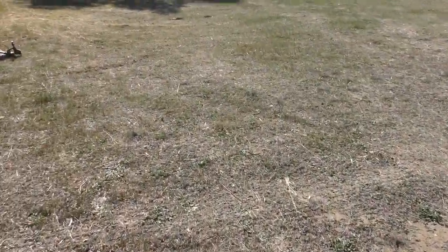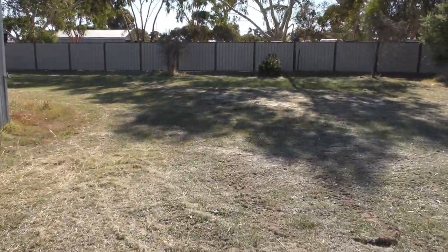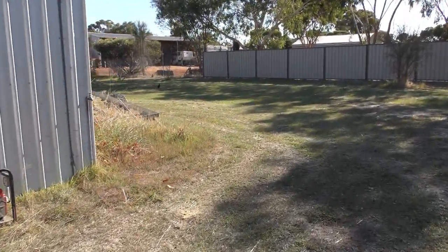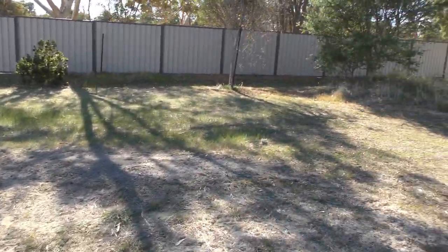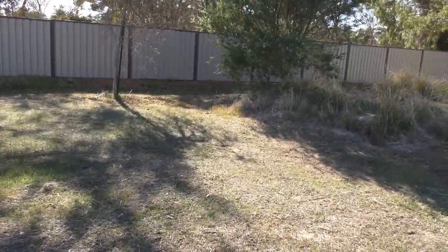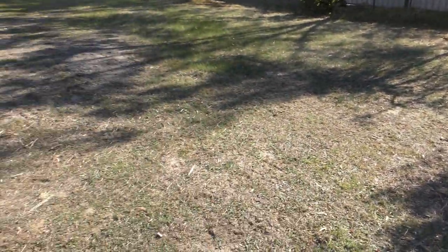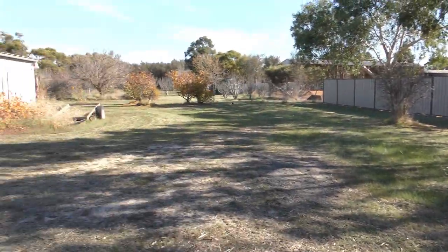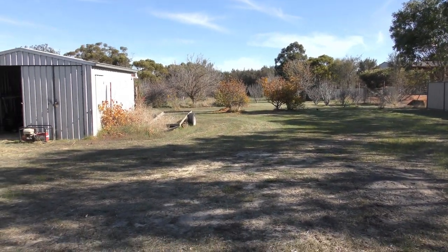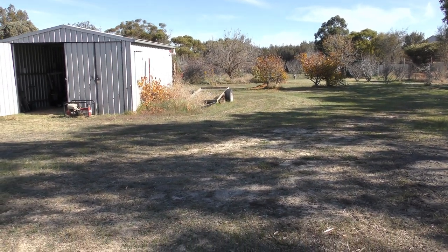Over this side I'm not quite sure what I'm going to do yet. I'll need to put up a fence from this other shed over to the other boundary fence. I might even put it up a bit further and come across at an angle to give me a bit more room — in case I get a sheep or two, or if the neighbors want to chuck their sheep on here, which they do with my other block anyway.